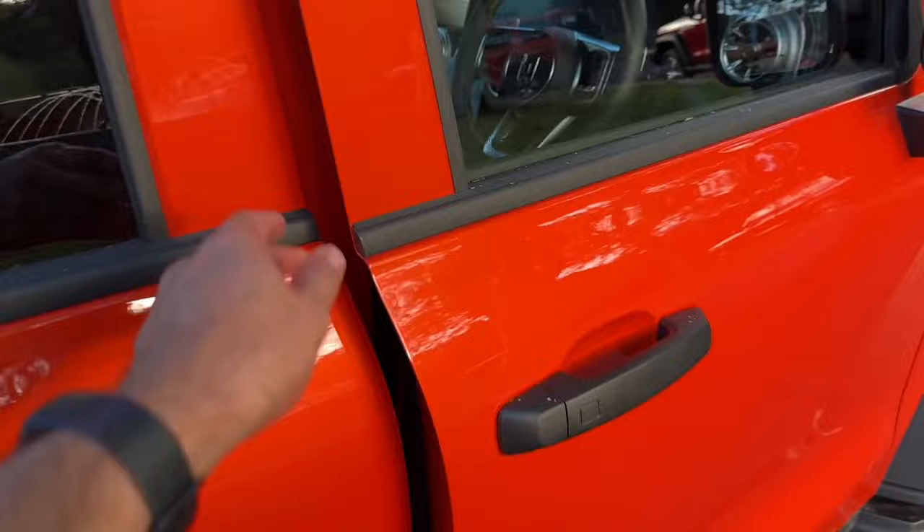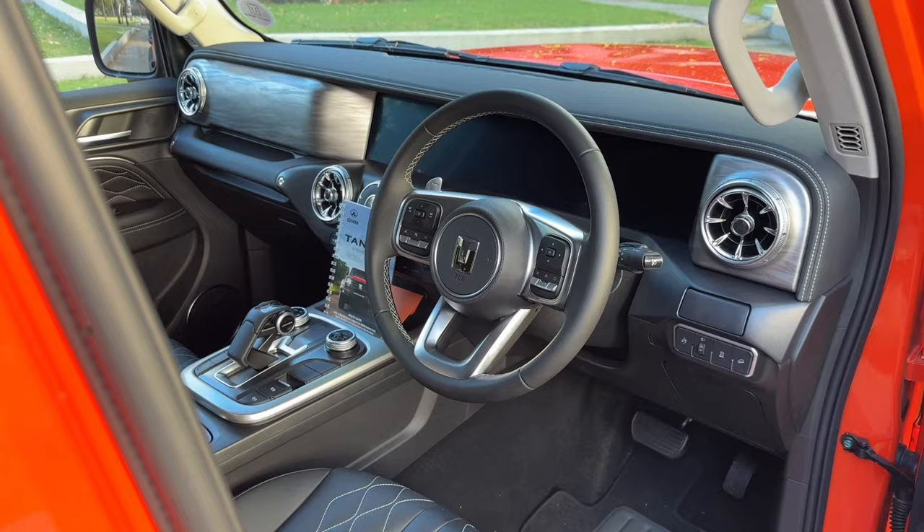Taking a look at the inside — tell me down in the comments, did you expect it to look this good in here? When I saw it for the first time, I didn't either. And I know that's what you're going to say — you didn't expect it to look this good. Don't lie.